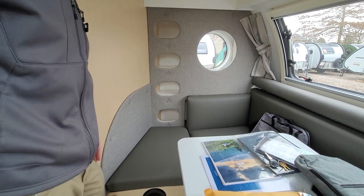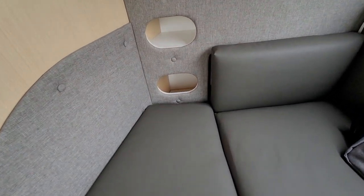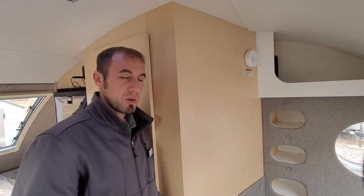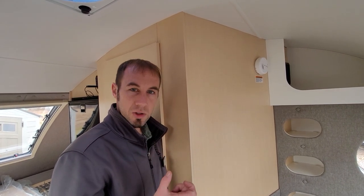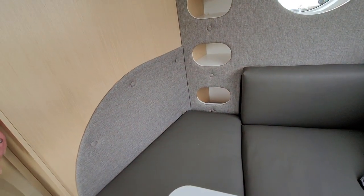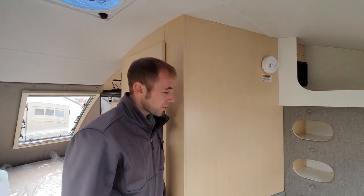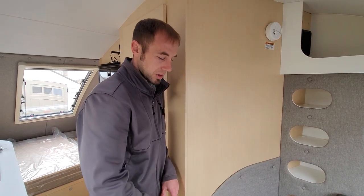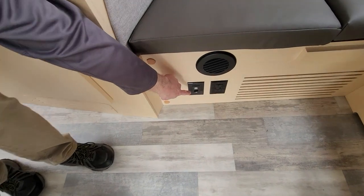Something we're able to offer that not all dealers may do: for customers who want additional 120-volt outlets in the dining area, we can install a four-outlet surge protector inside the pocket along the wall, wired directly into the 1,200-watt inverter. This gives you four additional outlets for working remotely. Otherwise you'd only have one 120-volt outlet in the front, plus USB and 12-volt ports.